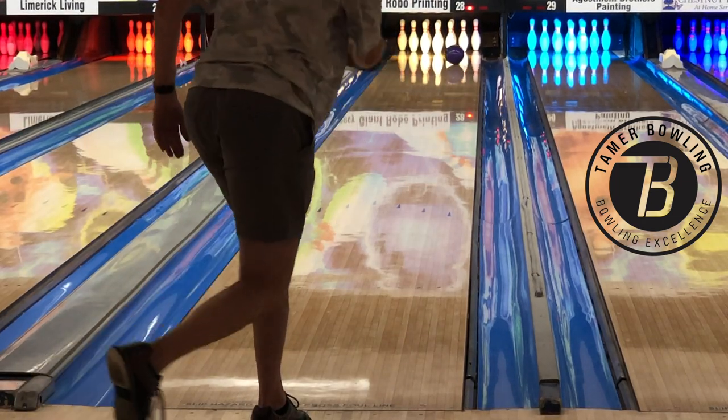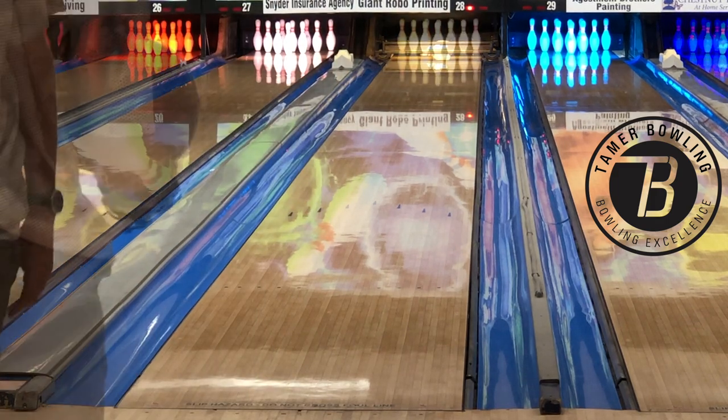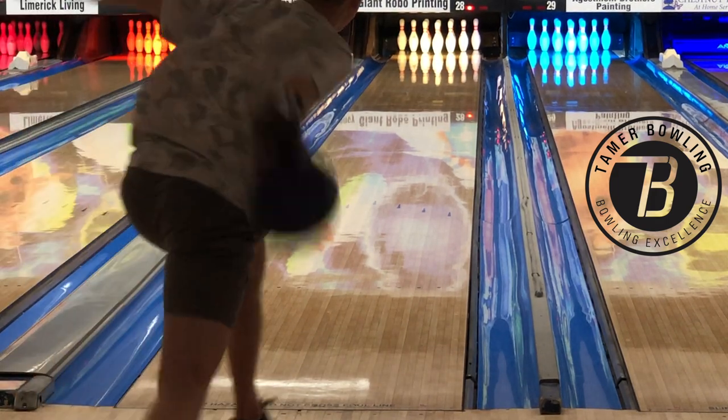He threw, I would say, five or six in a row. So we knew that in the track it worked just like it did for me.